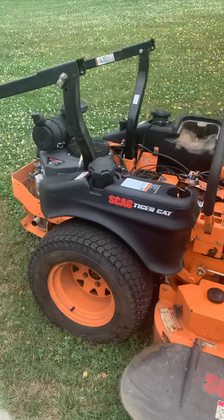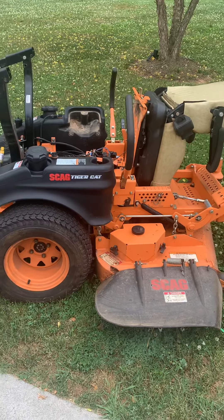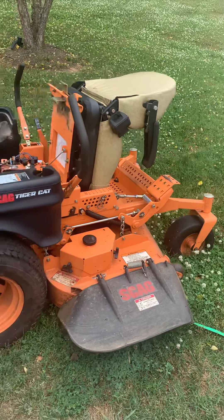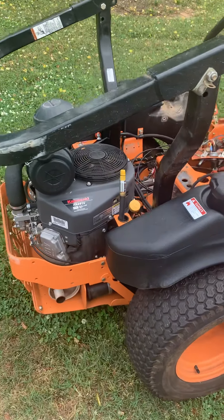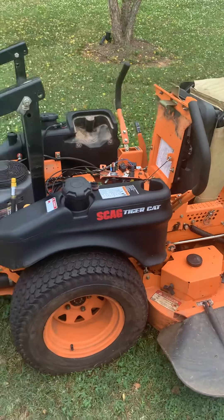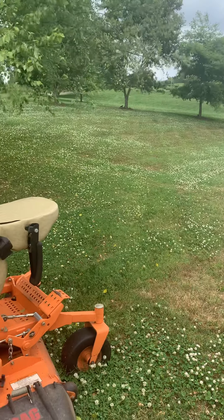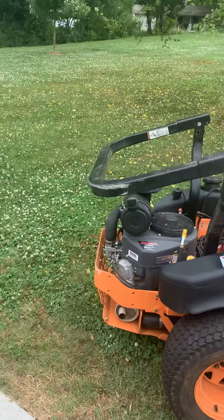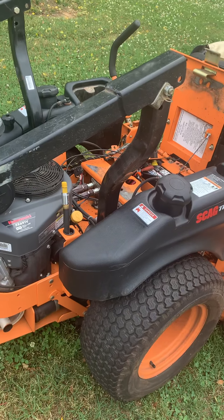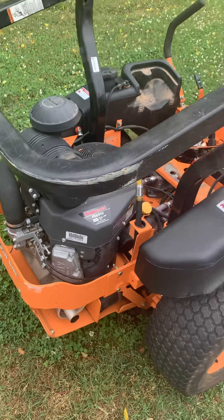Hey guys, this is a short video on how to fix a no crank, no start on a Scag Tiger Cat — this is the original model, there is now a Scag Tiger Cat 2. I apologize for the wind, but I wanted to record this and get it out there because it was frustrating. This thing's been sitting in my yard for about five days, and as you can see I've needed to cut for some time. It's got the FX691V 22-horsepower Kawasaki on it.